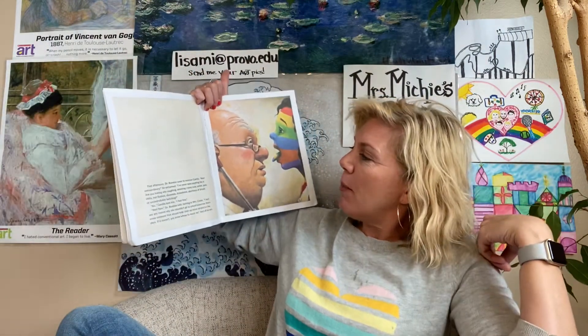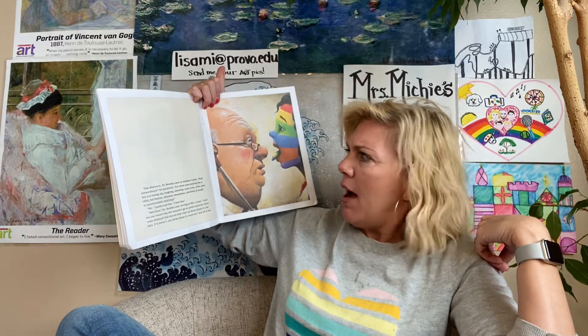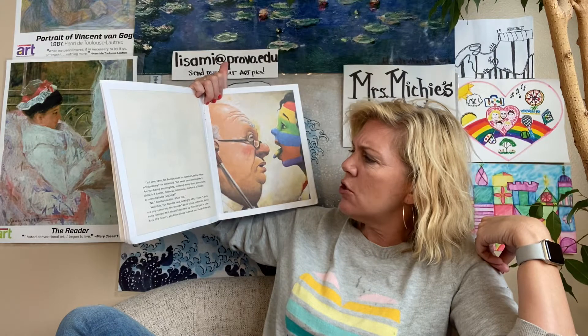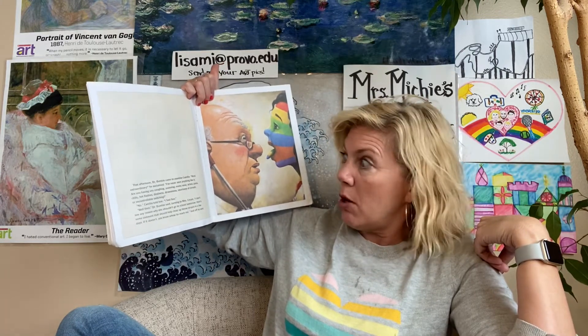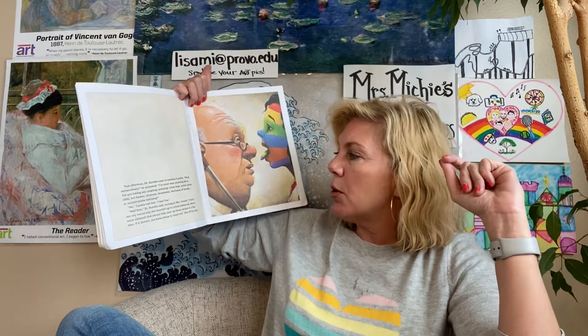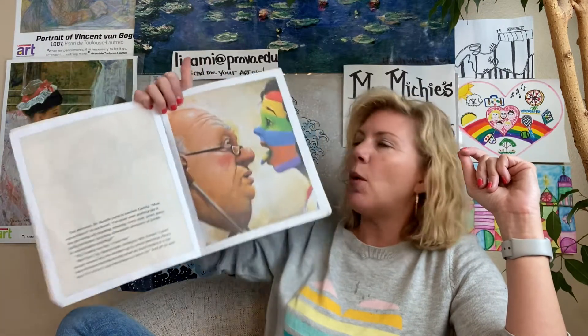That afternoon, Dr. Bumble came to examine Camilla. 'Most extraordinary,' he exclaimed, 'I've never seen anything like it.' He asked if she was having any coughing, sneezing, running nose, aches, pains, chills, hot flashes, dizziness, drowsiness, shortness of breath, or uncontrollable twitching. 'No,' Camilla told him, 'I feel fine.' 'Well then,' Dr. Bumble said, 'I don't see any reason why she shouldn't go to school tomorrow. Here's some ointment that should help clear up those stripes in a few days. If it doesn't, you know where to reach me.' And off he went. Even her tongue is striped.